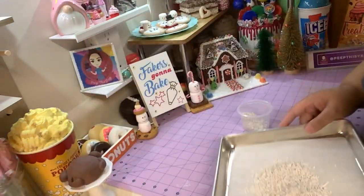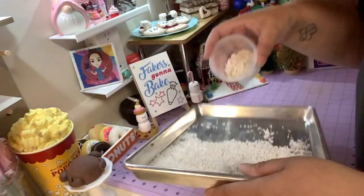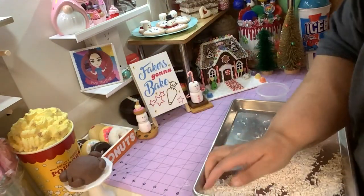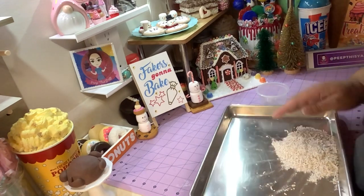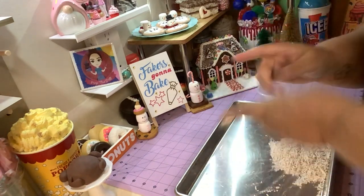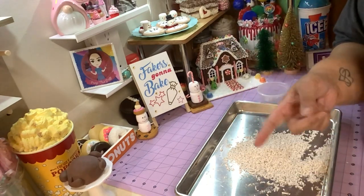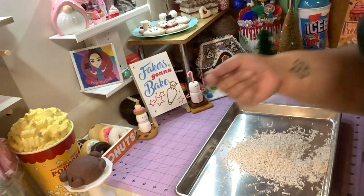Coconut! Let me show you on a darker background so you can see it better — look at that! Simulated coconut. Now you can go ahead and make your own and put it on your fake bakes. This is my little Christmas present to y'all — a little extra something you weren't expecting today. Anyway guys, stay safe, healthy, and crafty, and I'll catch you in the next video. God bless, bye!